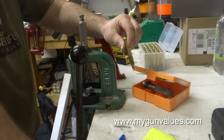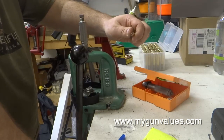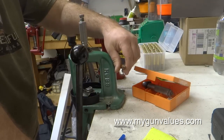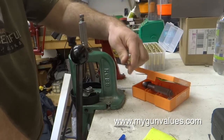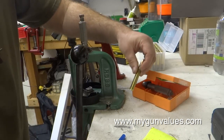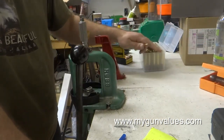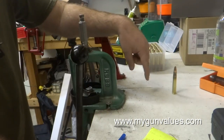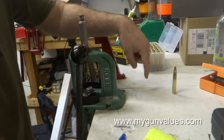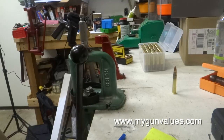Now we have a 26.6 grain load of Accurate 5744. What I'm going to do is load up to that 33.6 grains we talked about — that's 14 cartridges. Then I'll come back and show you how I do boxes of 50 when doing experimentals so you know which cartridge is which. We'll also switch to a different powder because there are a couple of other powders you can use for this and their formulas aren't the same. Be back with you in a few minutes.